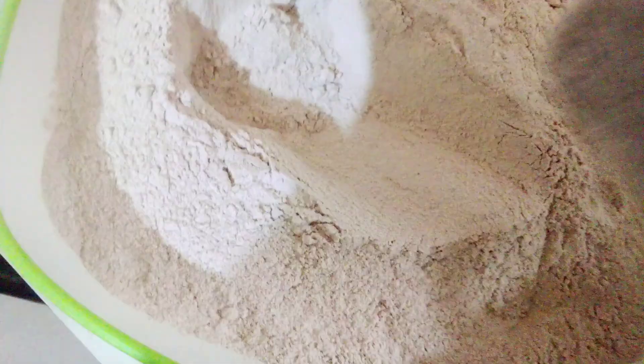You peel the yam, soak it in water for two days, then spray it outside to dry, then you blend it and you get your black amala. This is how you do it.